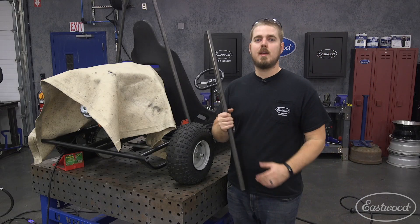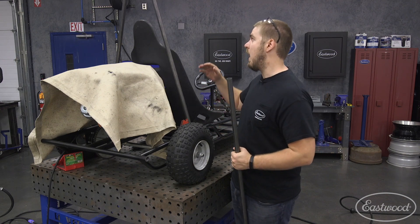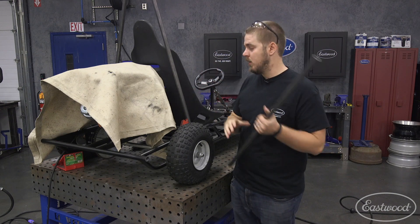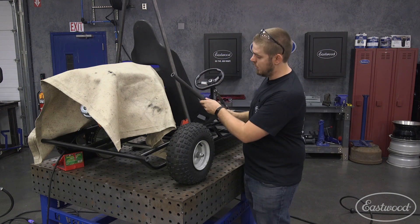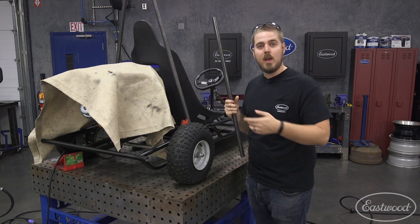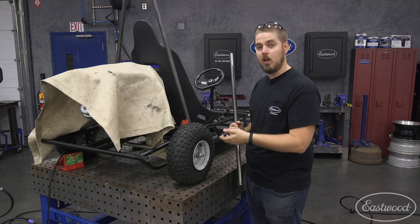Now that we got this tacked into place, the next step is to make some uprights in case this does flip over and we roll on this. If it's just welded straight up right now, it's not going to be of any help. So Joe's going to cut us some bars — we're going to do some pipe on a 45, just two front, two back. That way if it does roll, it has that front to back support. So we're going to cut that up and get started.